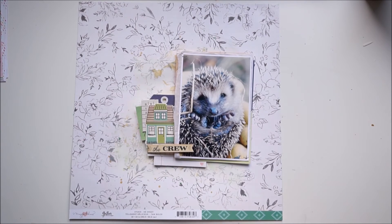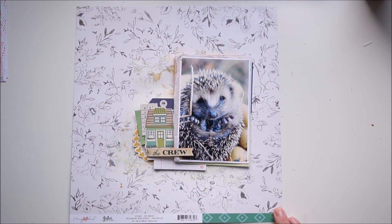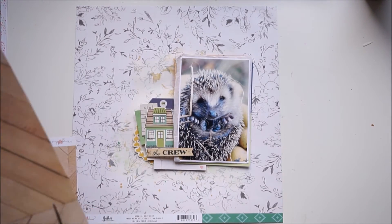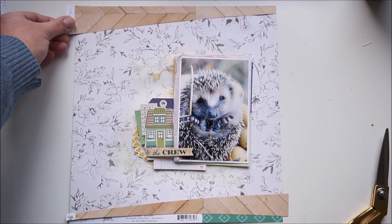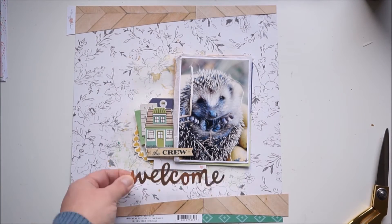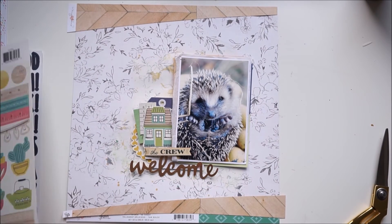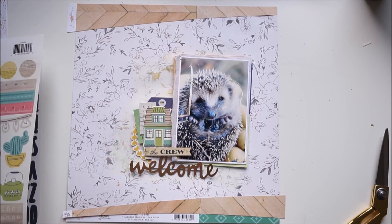From this point on everything worked out great and I really love how the layout turned out. I decided I needed a border around the edges — I just needed something on the edges. And now: welcome little hedgehog!